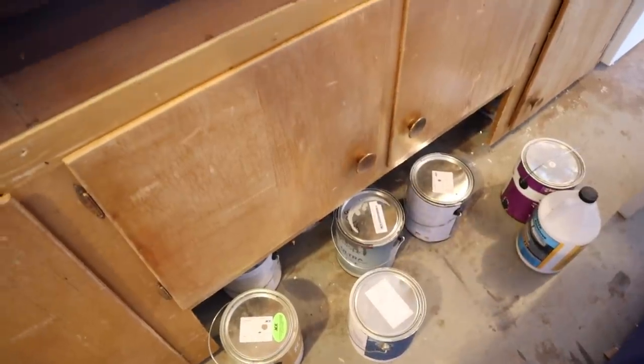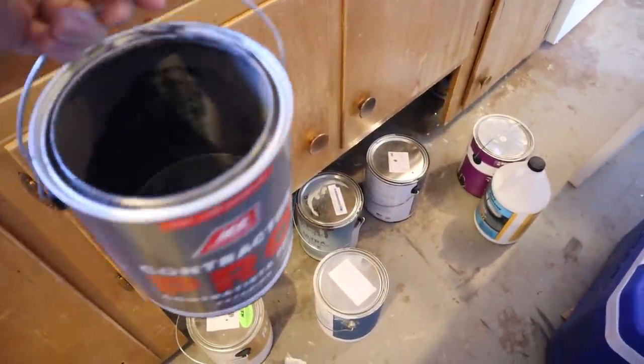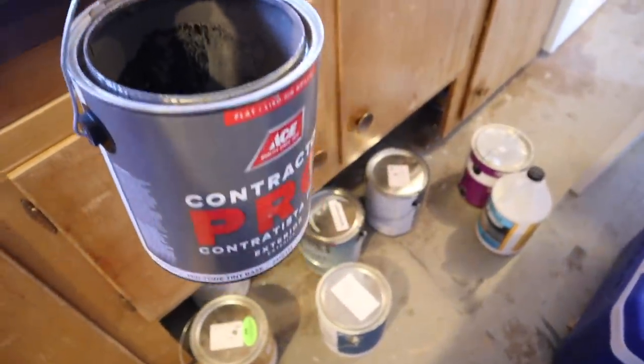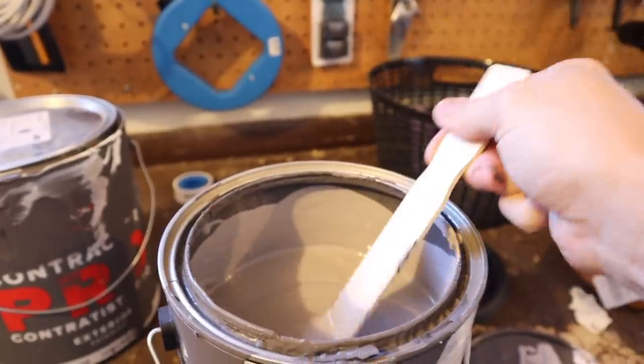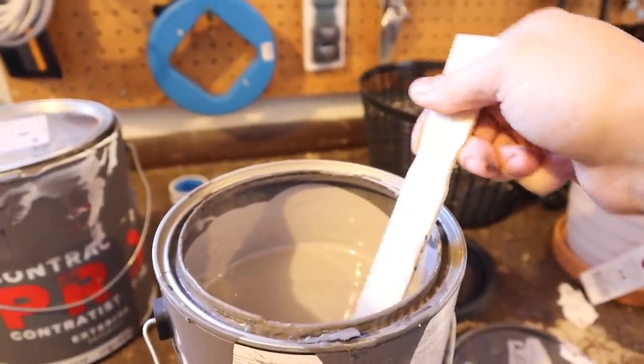I'm out here trying to pick a paint color for that back wall. We have so many different random cans of paint, so I figured I'd just mix up my own color just to use some of it up. Here's the color I came up with — it's just a nice medium gray color. I think it'll be perfect.